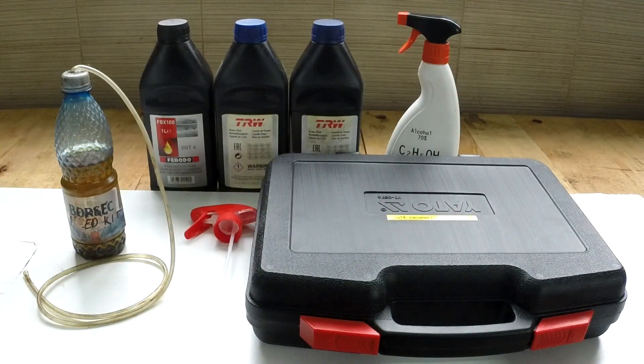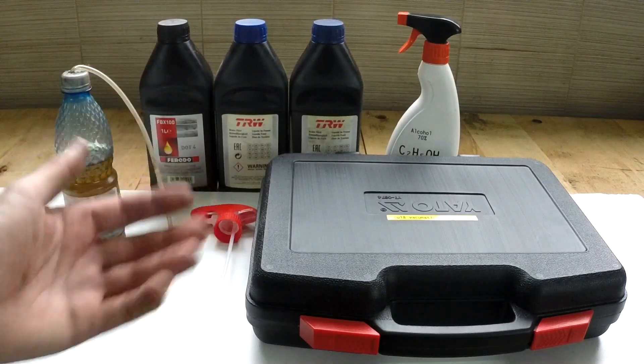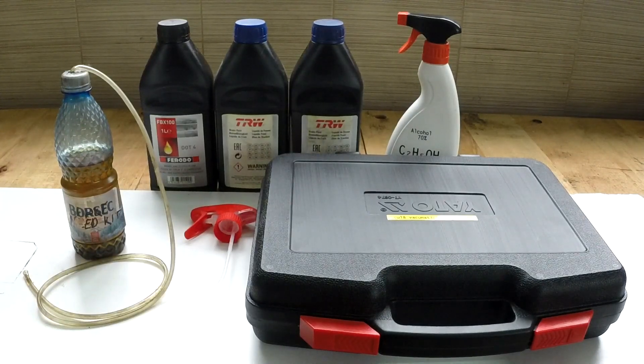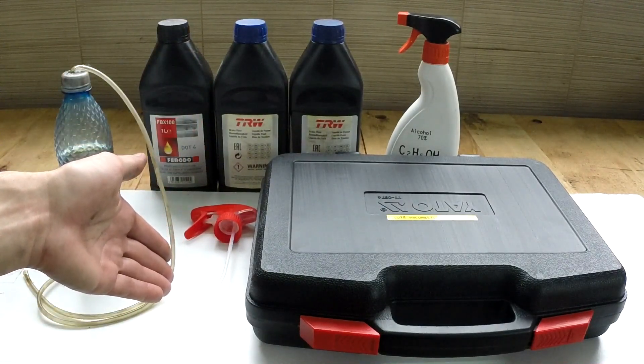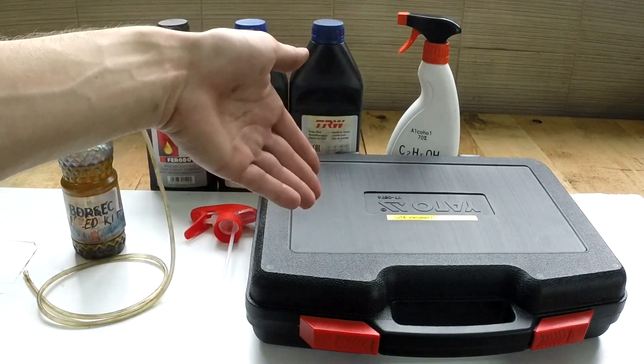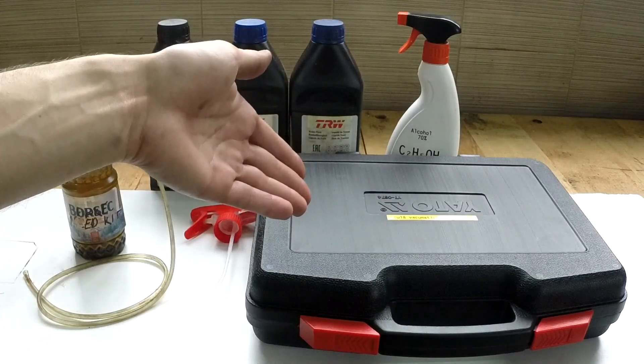Hello fellow DIYers and Focus Owners. Today is a rainy day and we're at my friend's garage doing brakes. I'm going to present you three methods of bleeding brakes: one is the ghetto rigged two-person method, the other is the ghetto rigged single-person method, and the third one is using a tool for the job.